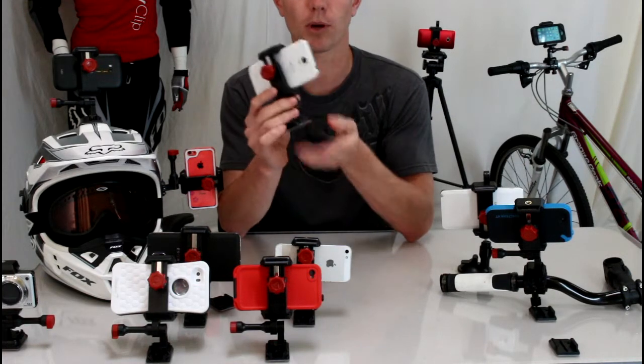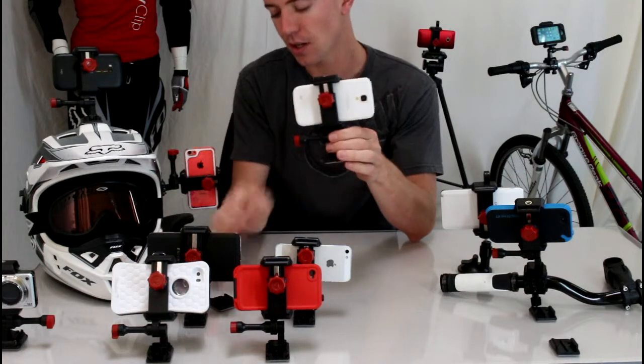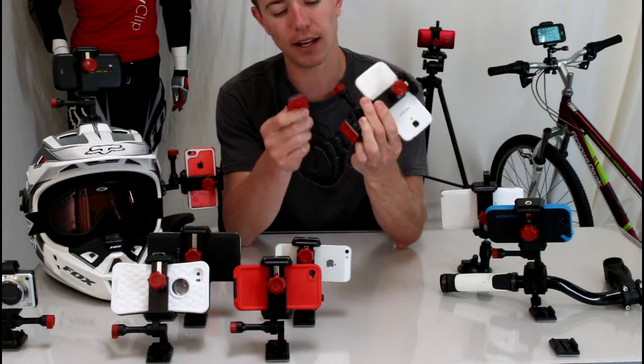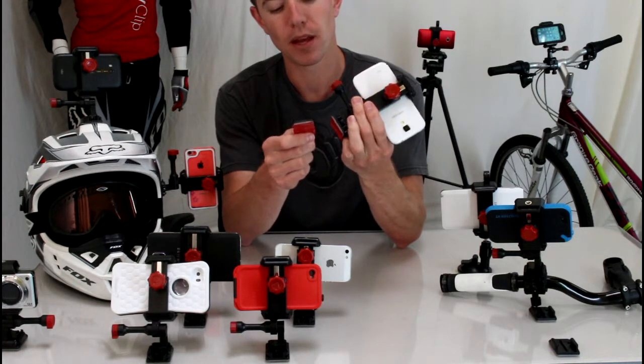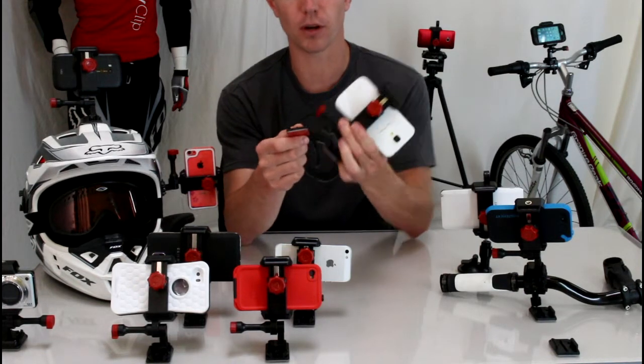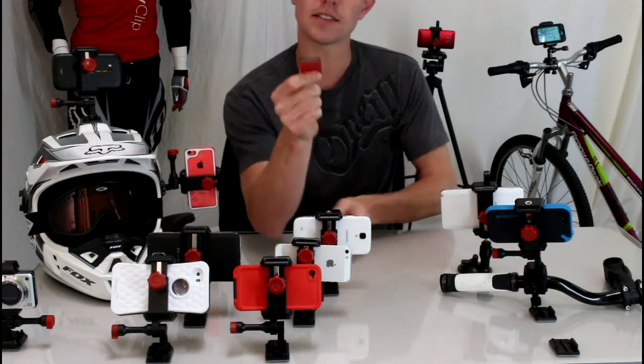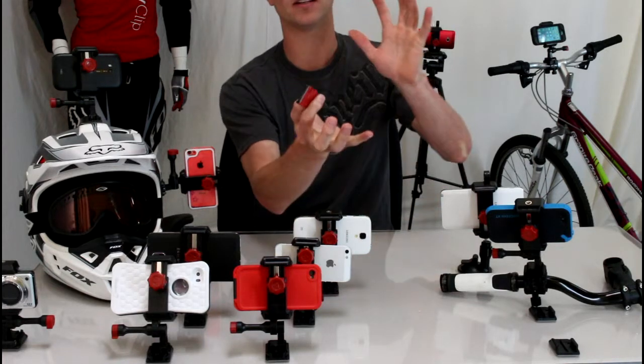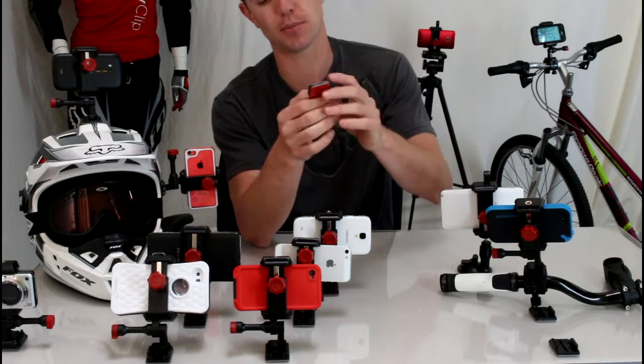This works perfectly inside vehicles. Velocicope is sold with three mounts: the tripod mount and then two flat and curved adhesive mounts — great for your dashboard. One of the things we really like is this is the only part that gets left on your dash after you remove the mount, so you don't have to have a big bulky mount attached to your dashboard.